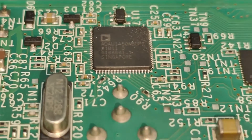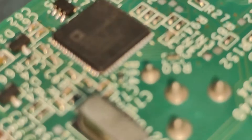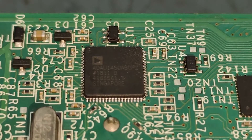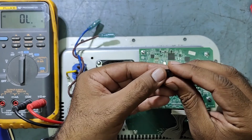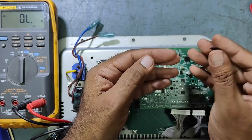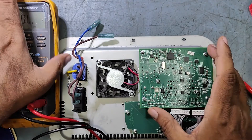We have soldered it properly. This is the perfect way of soldering. We have replaced this IC with the new one. This is the old one — this is the digital-to-analog controller IC, also called the DSP signal processing IC. This is the faulty IC we replaced. Now we'll fix everything back.